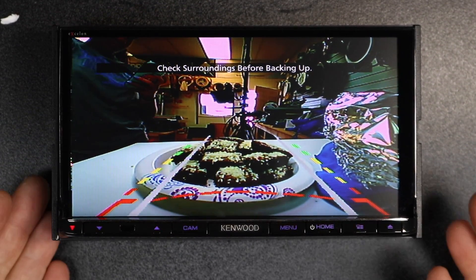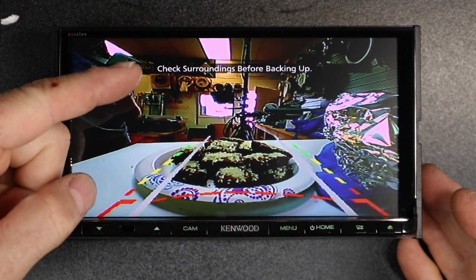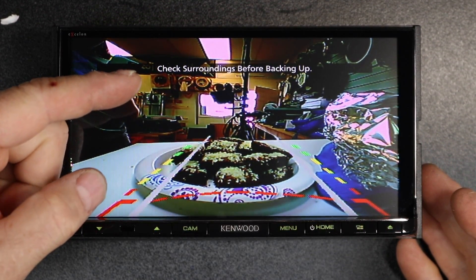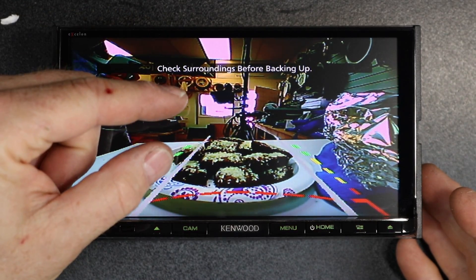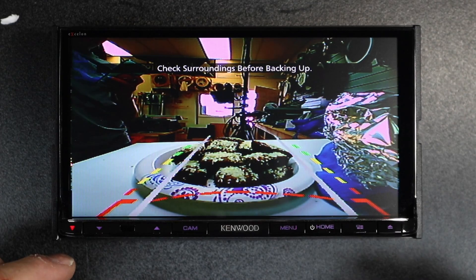The question was asked: if I have a Kenwood radio and I put it in reverse, this overlay always shows up. Depending on what model you have, this can be bigger or lower down, taking up some of the view and blocking what you're actually trying to see behind you.